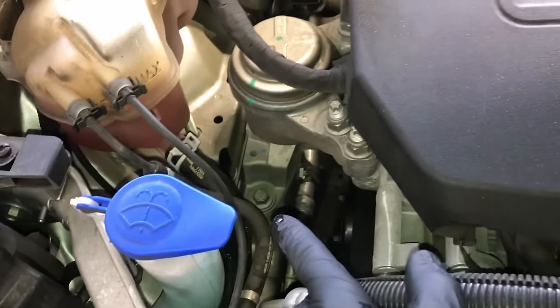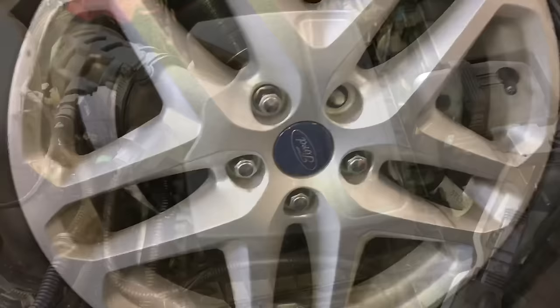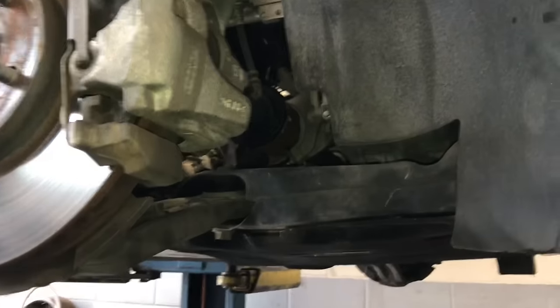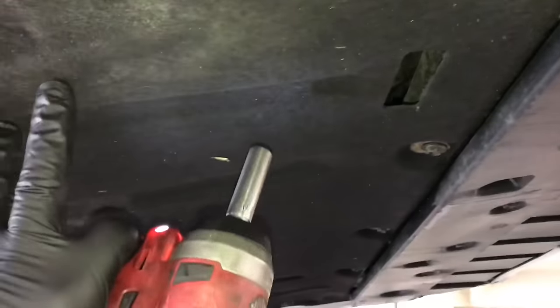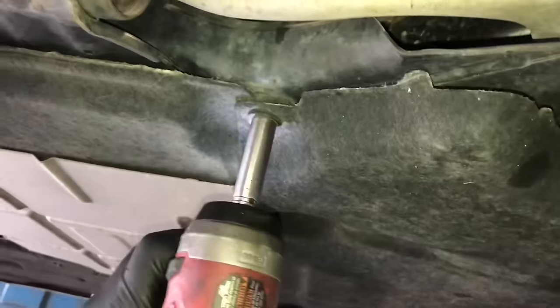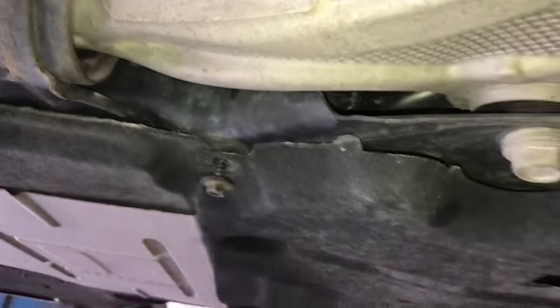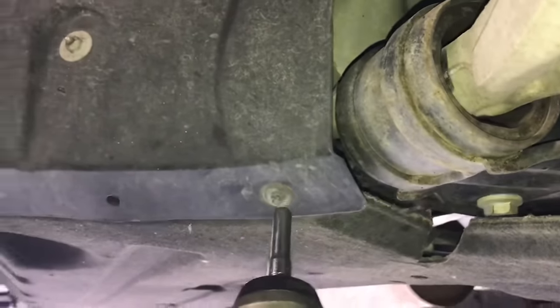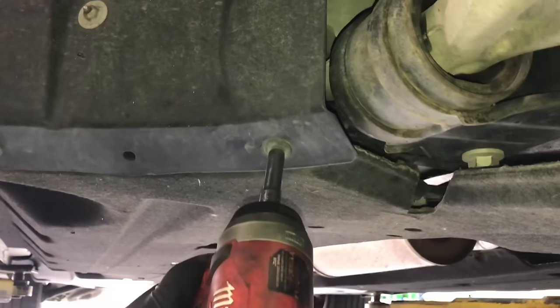We're going to be dropping the subframe out, but we don't need to worry about the engine being held up — it's held on with two motor mounts bolted to the unibody up top. Get the vehicle racked up and remove both front tires. Once you get both front tires removed, you can remove the lower splash shields. Go around the perimeter of the shields removing the screws. They're held on with some 10mm screws. Once you get the main front shield removed, remove some of the rear shields — they need to be folded down to get access to the subframe bolts. There are a couple of screws at the bottom of the fender well that we need to remove.